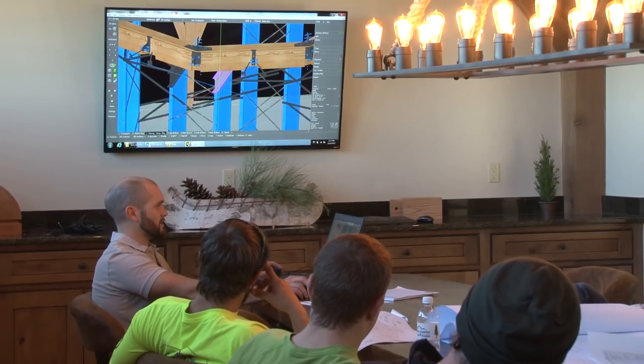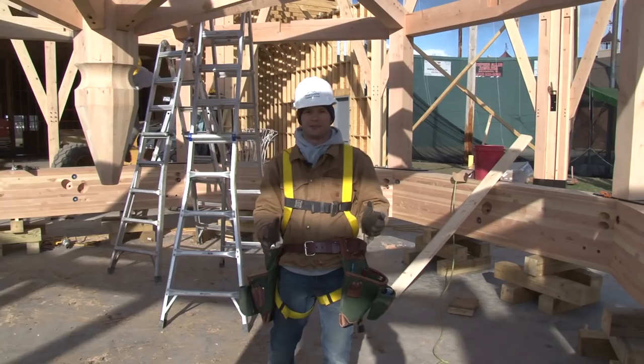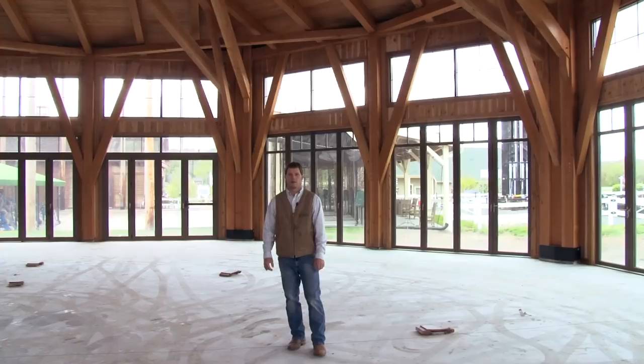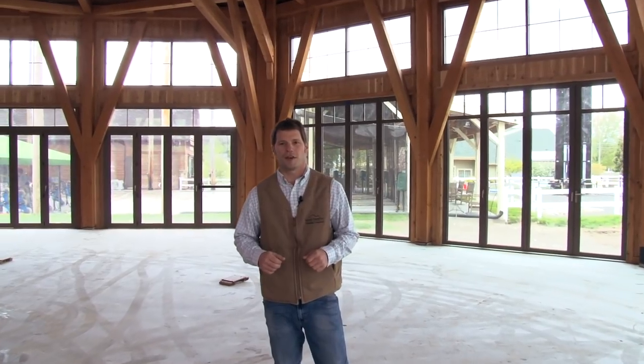With our in-house team of engineers and designers, there are really no limits to a project. Whether it's a small barn or a 70-foot diameter clear span octagon, we can make it happen. If you're thinking of a timber frame project, be it large or small, visit our website at gctimberframes.com.